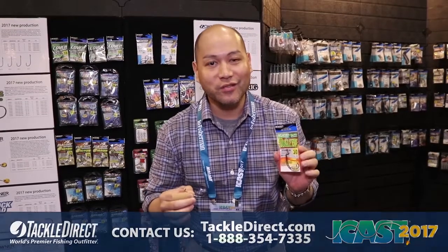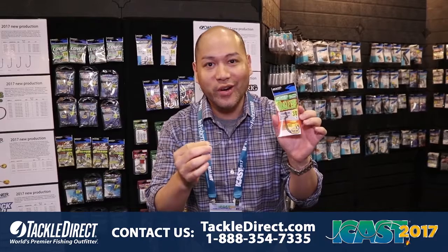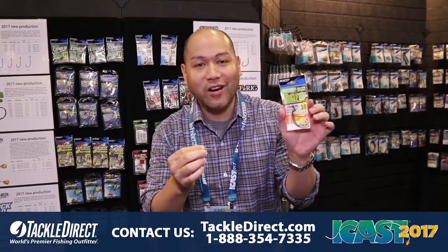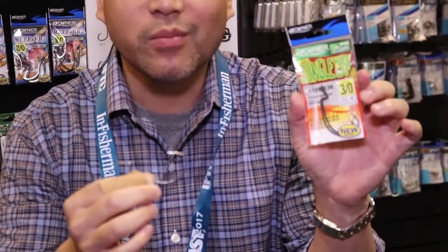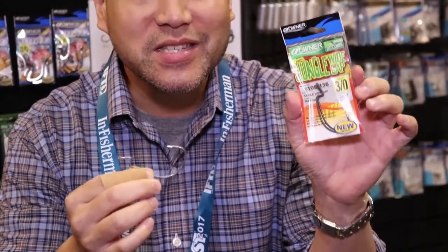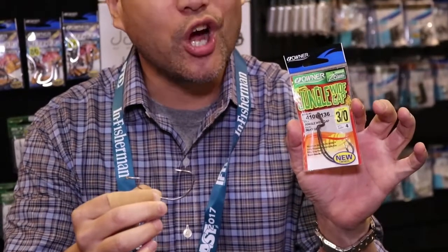Hey y'all, this is Viet Nguyen again from the Owner Hooks booth at the iCast show 2017. This is a brand new hook we are super excited about — this is our Jungle Wide Gap hook. It's gonna be available in a 3-0 to 7-0. For anybody that bass fishes, you're familiar with our Jungle Flippin' hook.